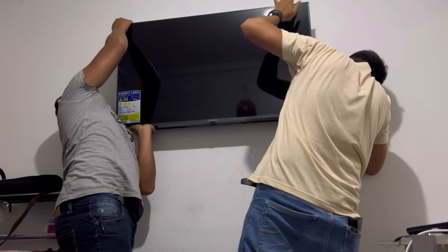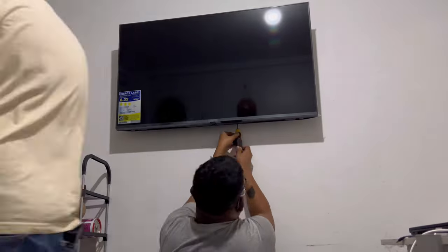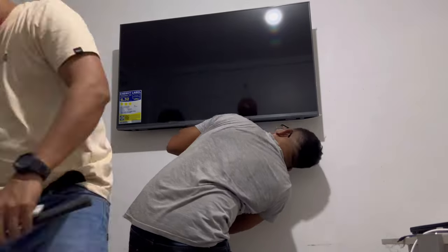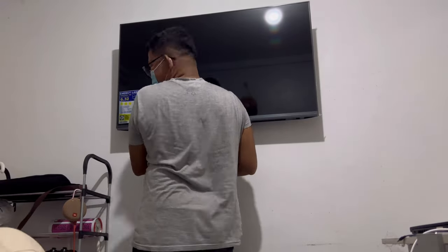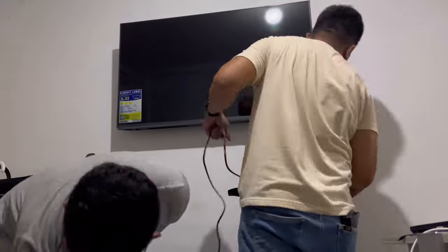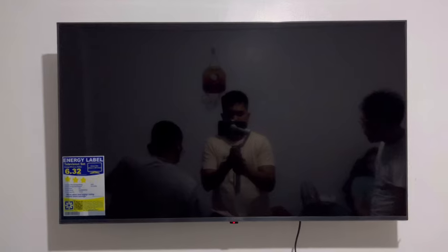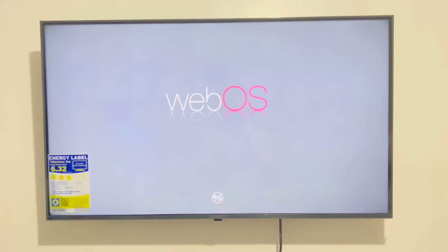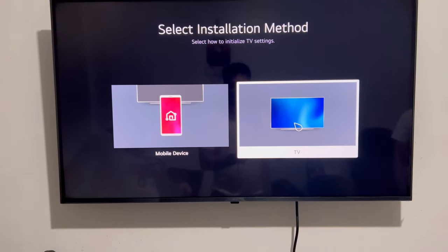Now let's hang the TV into the wall bracket, screw the lock, and plug the power cord — then we're ready to set up the TV. Let's go! Initial setting up is super easy. You just need to follow all the instructions that appear on the screen.